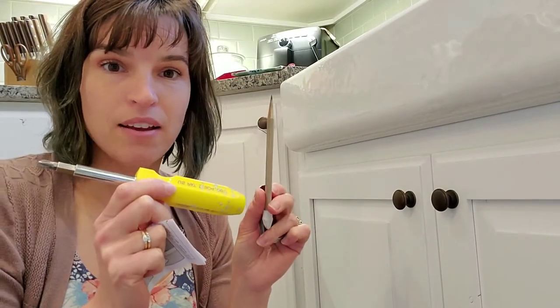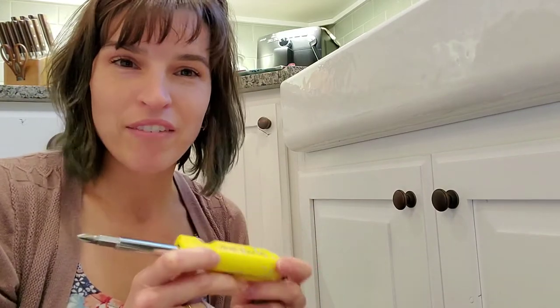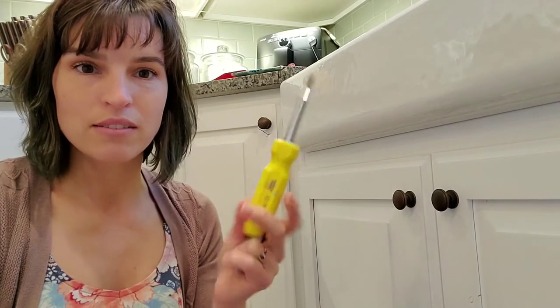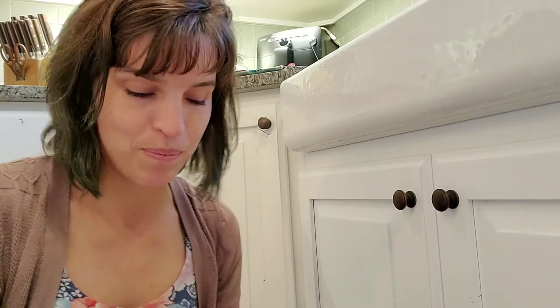As far as tools, what we'll need is a pencil and a screwdriver. If you have an electric screwdriver it might be helpful, but I'm just going to use a little handheld manual screwdriver to show you how easy it is.